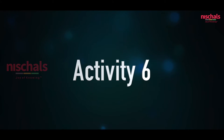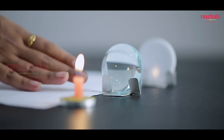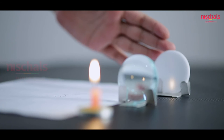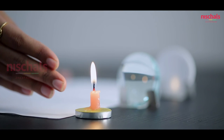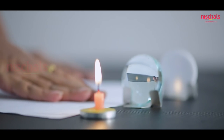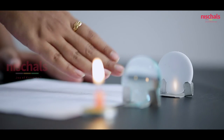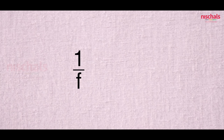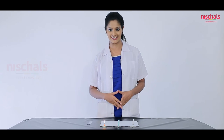Now we are going to demonstrate how to find the focal length of a convex lens. For this we need an object, a convex lens, and a screen. We focus the screen to get the inverted image of the object. At this point, we calculate U as the distance between the object and the convex lens, and V as the distance between the convex lens and the screen. Using the formula 1/F = 1/V − 1/U, we can find the focal length of the convex lens.